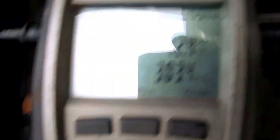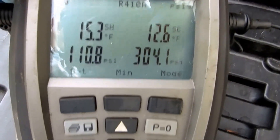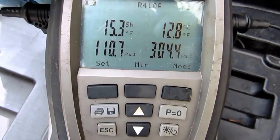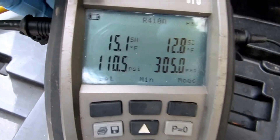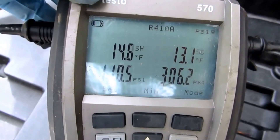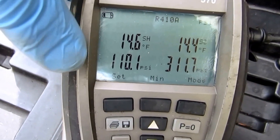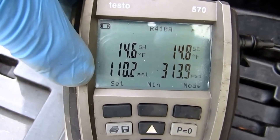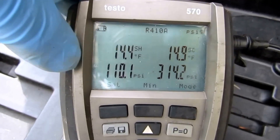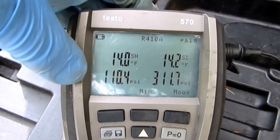Alright guys, it calls for between 11 and 12 for the subcool, and that's right where I'm at. I don't want to add any more refrigerant because the suction pressure is a little bit lower than I like — because we don't have enough return air there. So I'm happy with that.